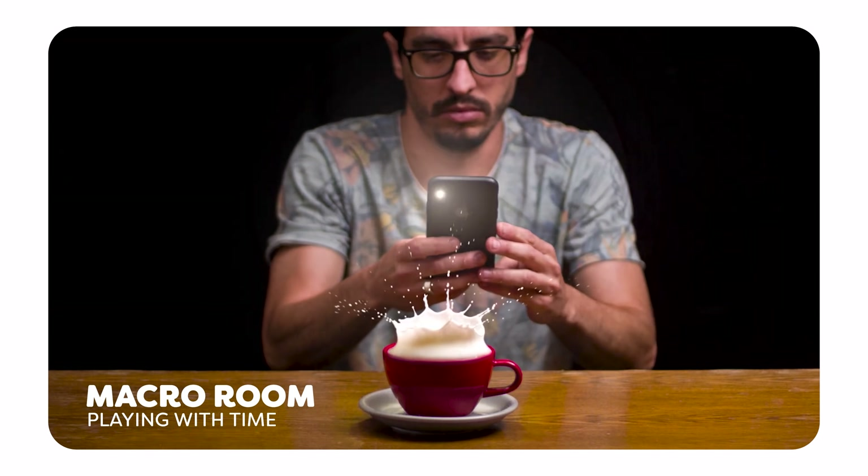We had this cool idea that we want to recreate and now it's time to test some stuff. The thing we needed to test is the slow motion. We need to find out how far we can go with the RED and with other cameras that we have laying around here. It's just some slow motion testing and then we can shoot the real sketch.